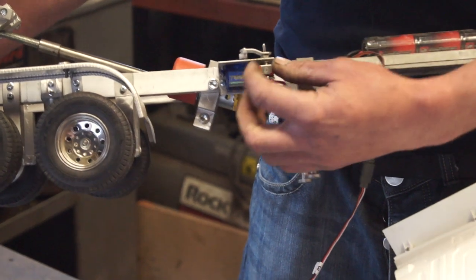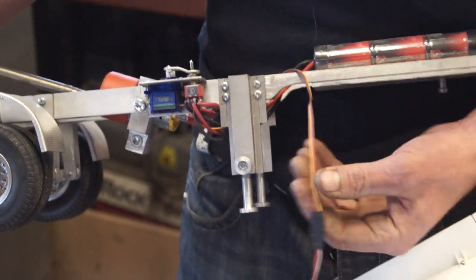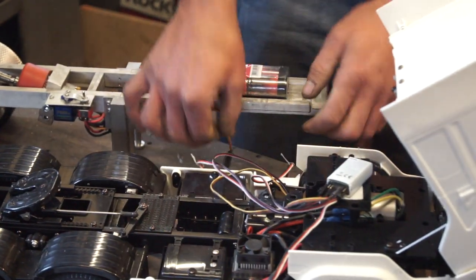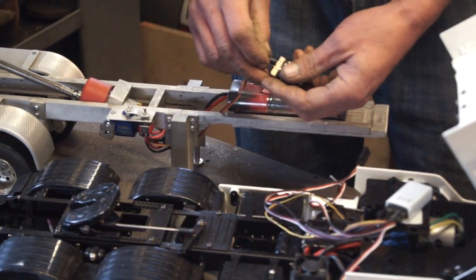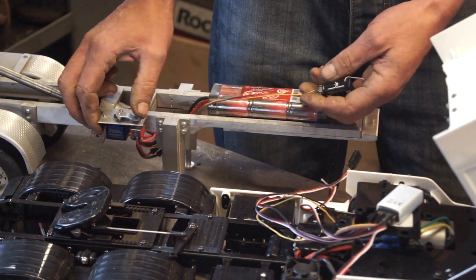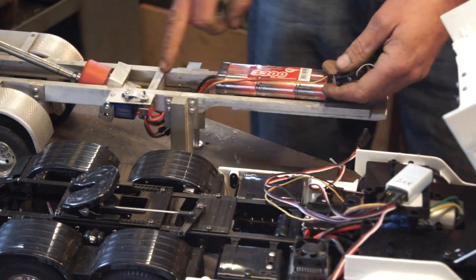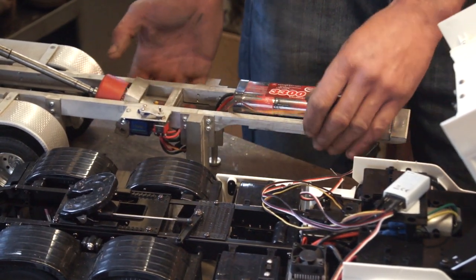When you couple that with a servo, like I have done here, you mount the switch on a bracket. I have a little arm here and a servo, and the cable off the servo then goes off to your receiver. You plug that into your spur channel on your receiver — it operates servo forward and reverse, up and down. From there you've got your power in and then two sets of wires which go into the motor.